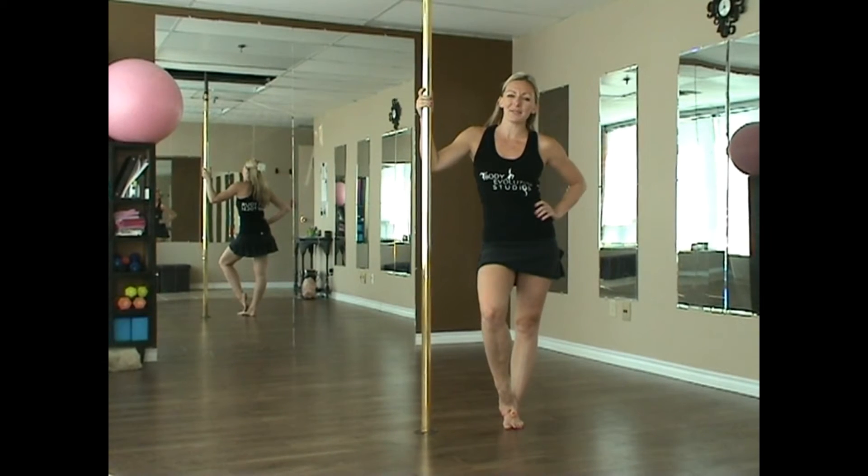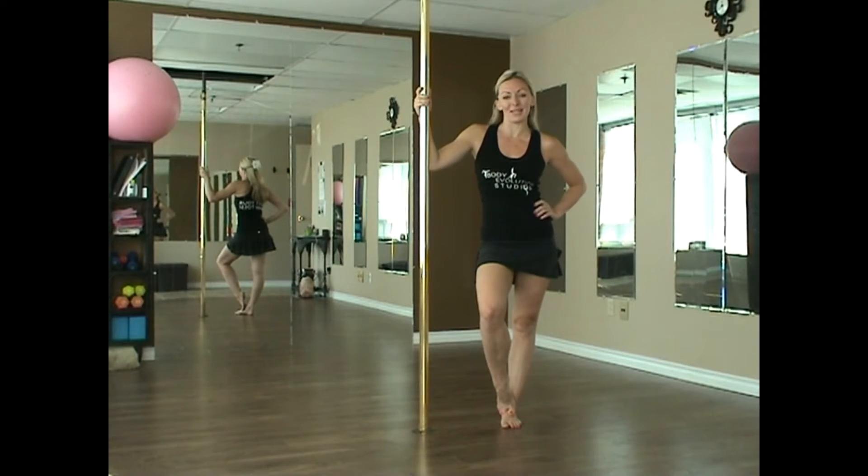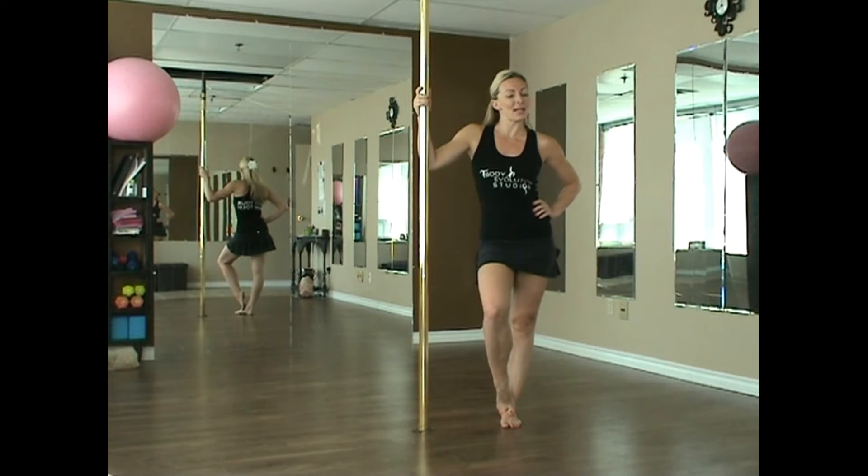Hi guys, Jacqueline here from Body Volition Studios. We're on day 11 of our October Pole Dance Challenge. Today we're going to be looking at a transition called the floor smear.